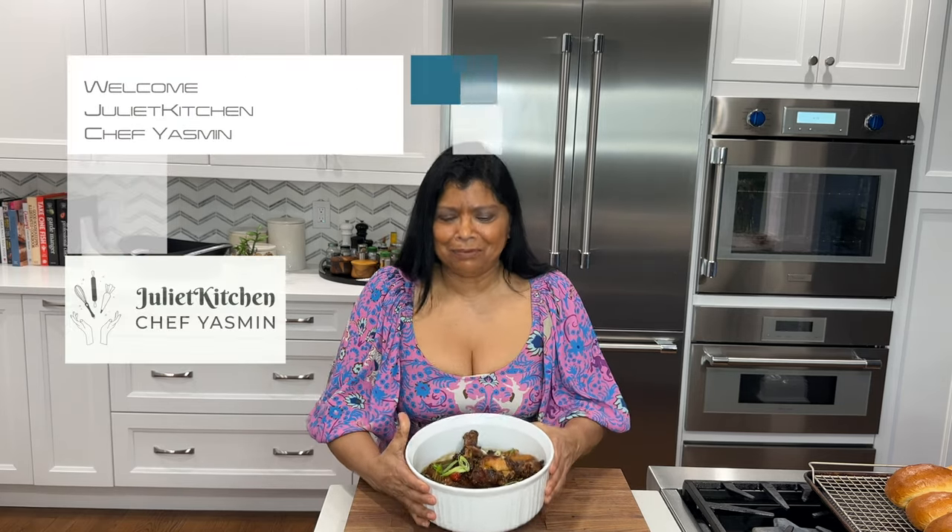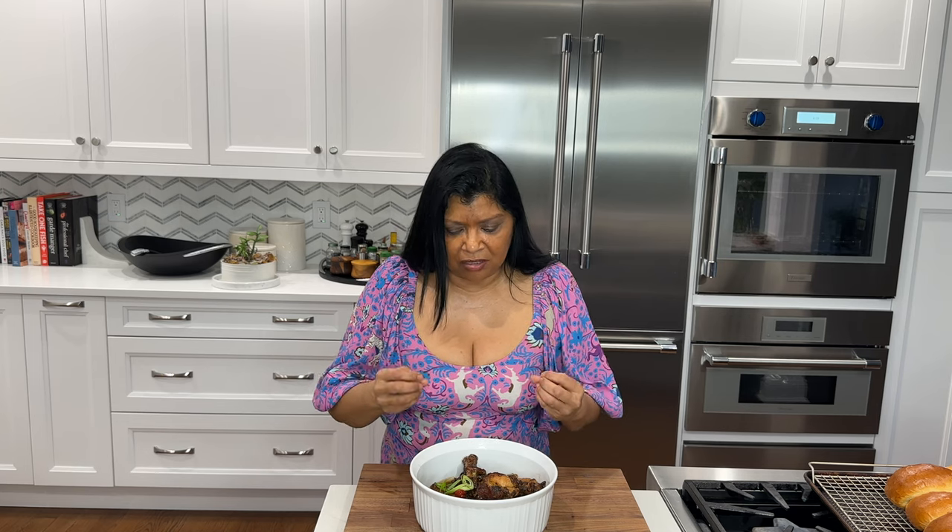Today's recipe is this absolutely delicious, very easy to make chicken pepper pot. Pepper pot is something I grew up eating as a child. My mom used to make beef pepper pot, but I use chicken because I no longer eat beef. You're going to love it — it has so much delicious flavor. Stick around and you'll see how I pull it together.